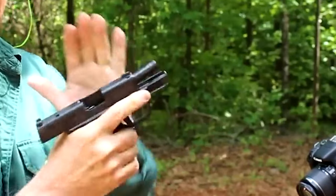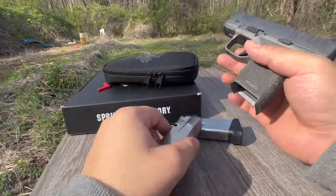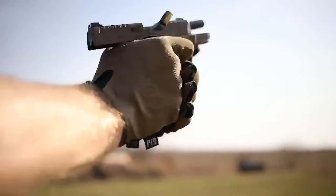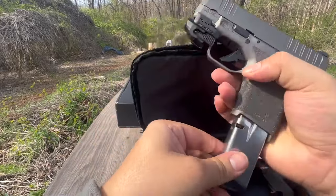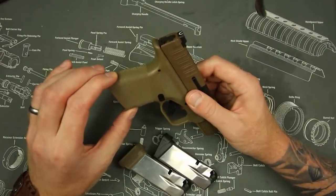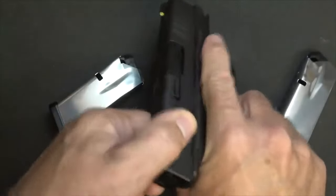The Hellcat's slide serrations are carried up and over the top of the slide for better grip. Other features include a unique sight picture, a flat trigger profile, a reversible mag release, and a standard rail. The Hellcat is a reliable and accurate pistol, great as a CCW option. Its price point is at least $100 less expensive than the SIG P365. However, the slide release lever is too close to the thumb's knuckle and difficult to hold down.